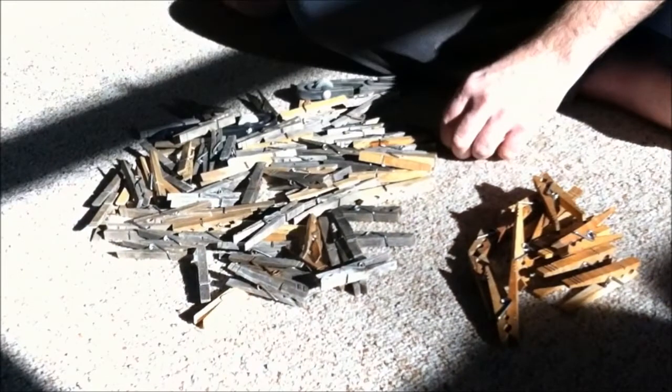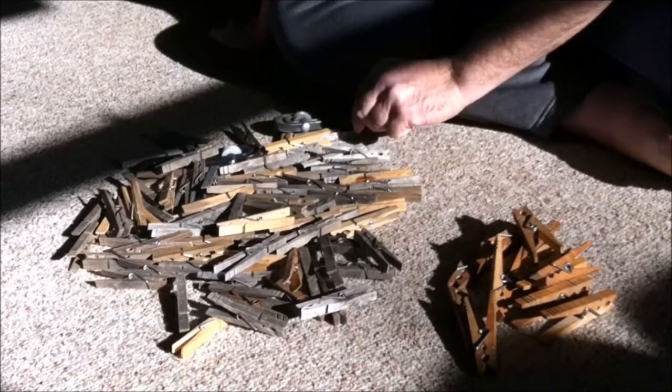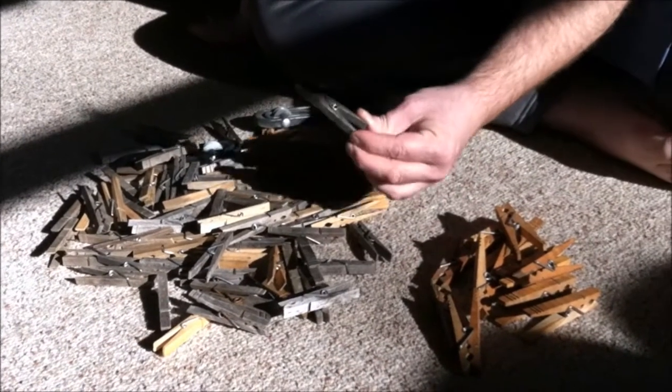I just wanted to sort through Grandma's clothespins with you today and show you what we are up against, which doesn't look like a whole lot. Look — that one is bent again by the spring pressure. I don't think that will last another year. Alright, thank you YouTube, have a great day.